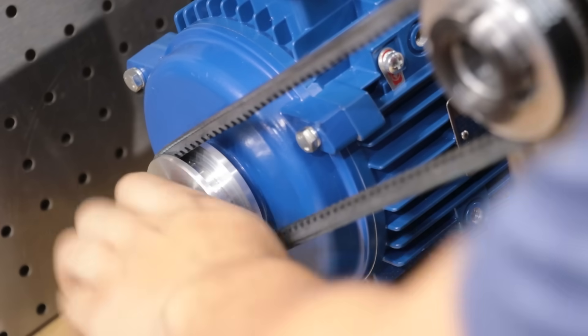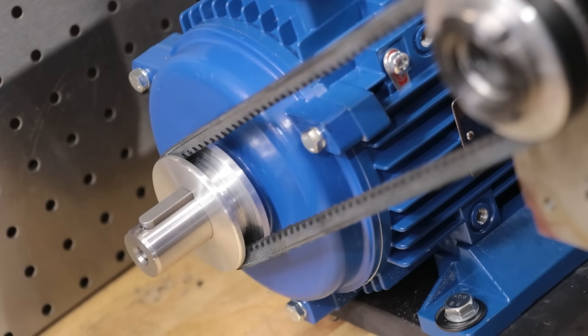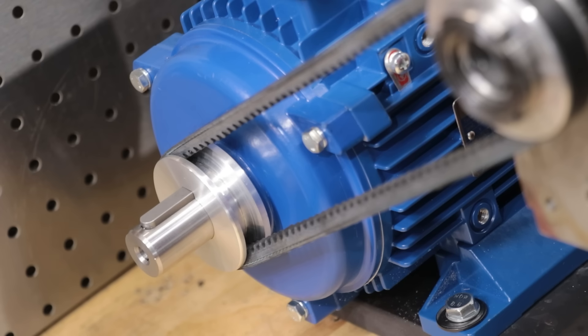The final thing I want to do is make a cap to retain the pulley on the spindle. I forgot to do this earlier and since I don't want to pull the new motor off the lathe at the moment, I'll use the mill to make it instead.